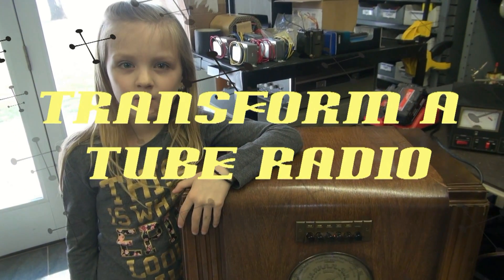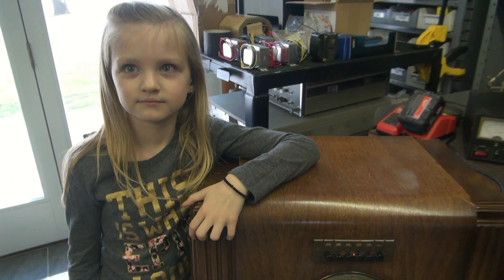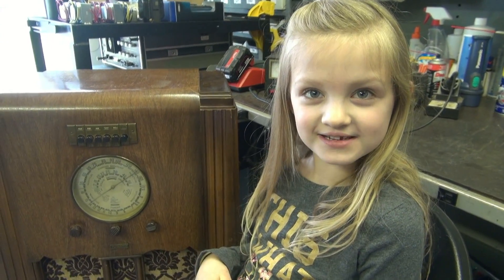Hi, I'm Tube Amp Girl and why is this radio humming? It really is humming, isn't it? I don't know what to do with this radio. Maybe I should turn it into D-Lab.